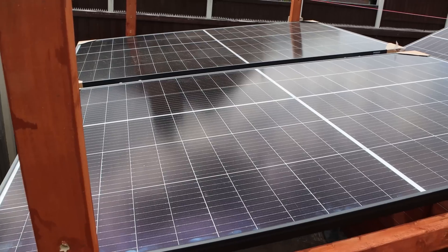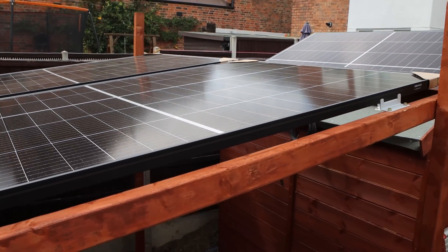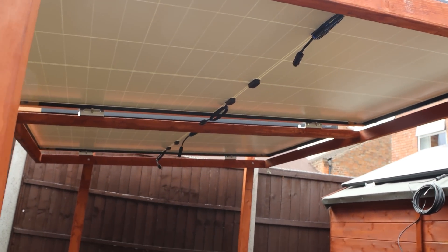I'm not installing these on my roof either. I'm actually building a frame to put two of the three panels on, and then the third one will be on my shed roof. So let's start by building that frame.